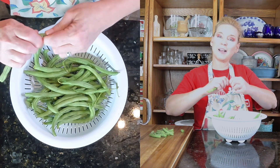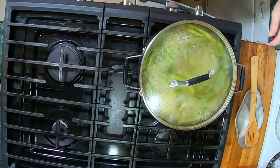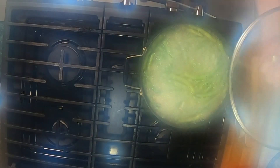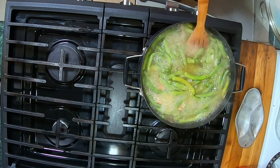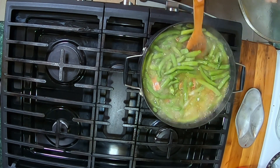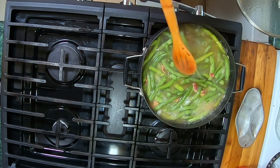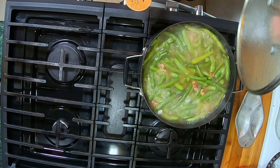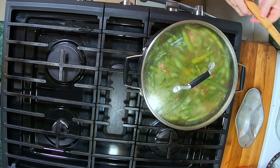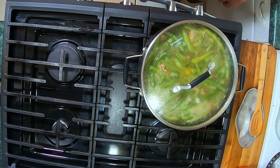All right guys, I'm going to go ahead and finish this off screen and we will meet you at the stove. So it is at a nice rolling boil here — you can already see that it's blanching our green beans really well. We're going to go ahead and turn the heat down to medium heat and let it simmer for the next two hours, and we'll show you what it looks like when it's done. We'll be back.